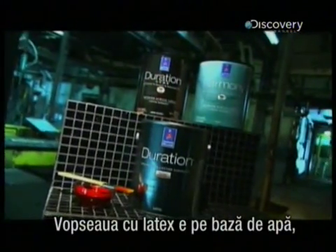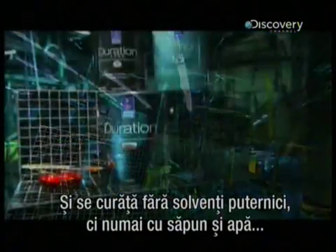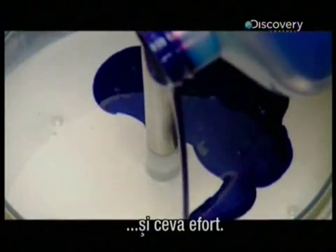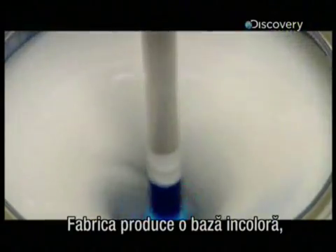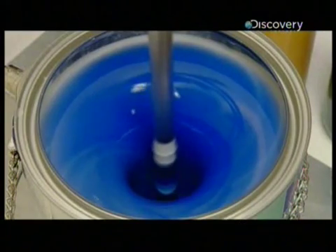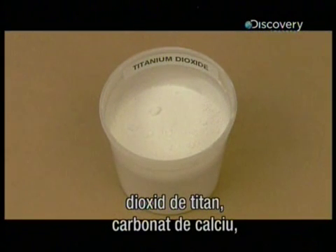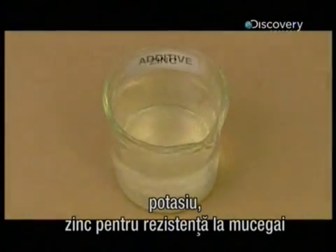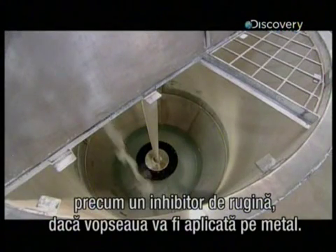Latex house paint is water-based, so it has less odour than alkyd oil-based paint. It also cleans up without any harsh solvents — all you need is soap and water and elbow grease. The paint factory produces an uncoloured base; the store then tints that base to the colour ordered by the customer. Latex paint contains water, latex for adhesion, titanium dioxide, calcium carbonate, potassium, zinc for mildew resistance, and whatever additives the type of paint requires, such as a rust inhibitor if the paint is designed for metal.